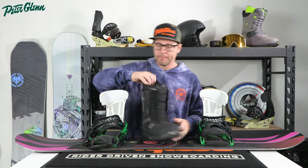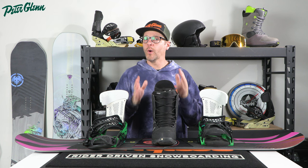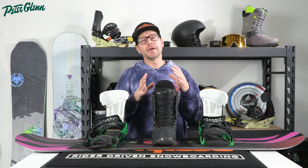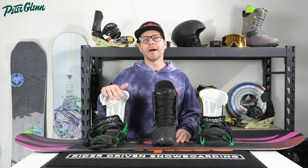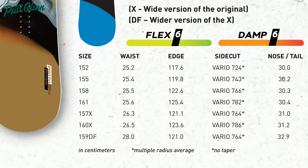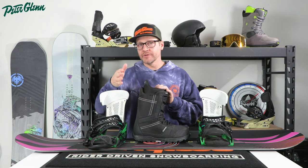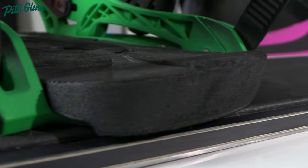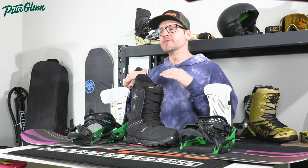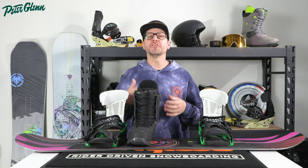We're going to focus on the size 12 boot. Once you mount your binding and get it centered up so your boot toe edge and heel edge are hanging off the exact same amount, that makes a huge difference. There are a few variables: the actual width of the board, the conditions you're riding in, how hard or soft the snow is, the skill level of the rider, how hard you're carving on your toe and heel side edges, and even the bevel of the sole. But in general, most size 12 boots can fit on a normal width board with very minimal complications for your average rider.